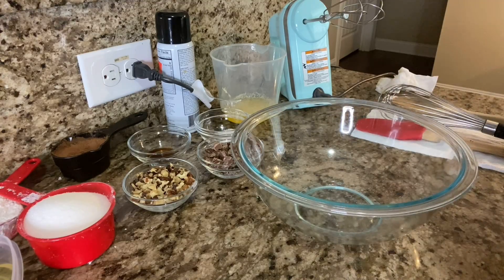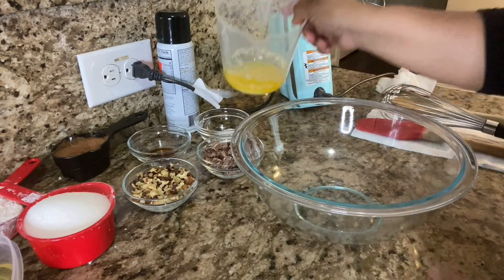Hey guys, welcome back to my channel — it's your girl Tub. Thank you guys for stopping by my kitchen. Today I'm going to be doing some brownies, so I thought I would bring you guys along to show you how to do this easy fudge brownie recipe. Let's get right into the video!